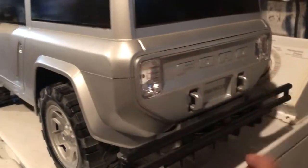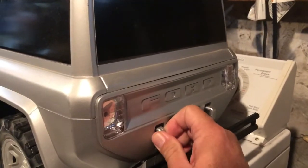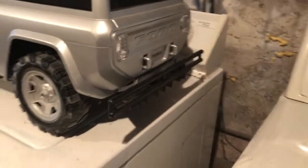It's kind of cool. It has little tow hooks in the back. This one actually goes in — maybe it's not supposed to. Anyway, this is one-sixth scale.